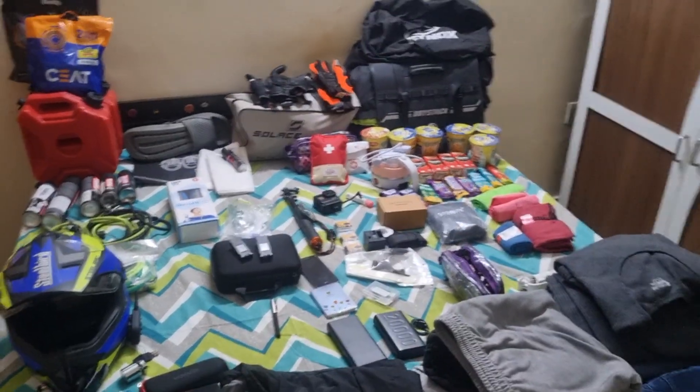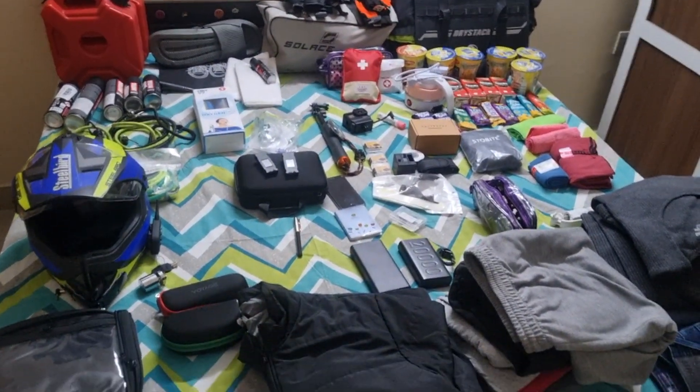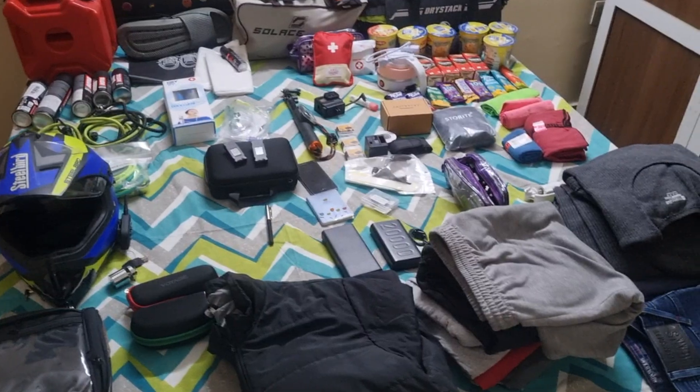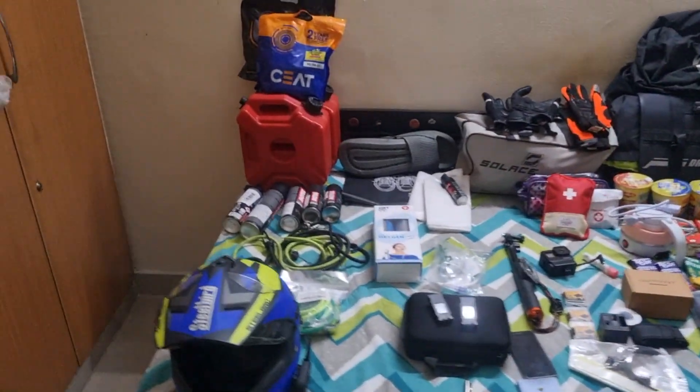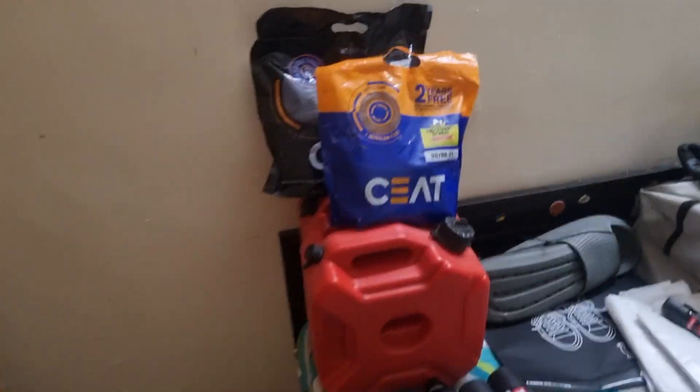I hope this will help you. Let's start — this is my whole setup, mostly. I am going to pack it one by one, and I am going to show you what I am going to take, so let's start here.